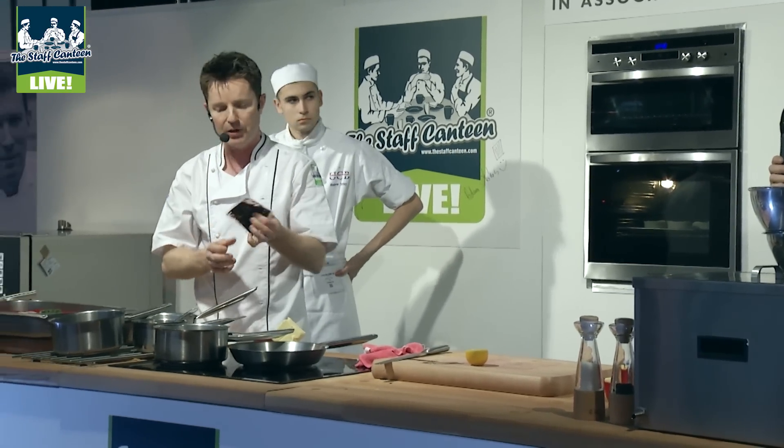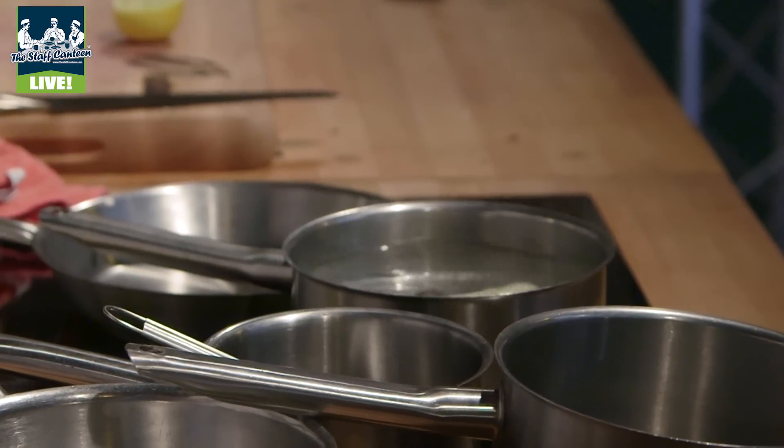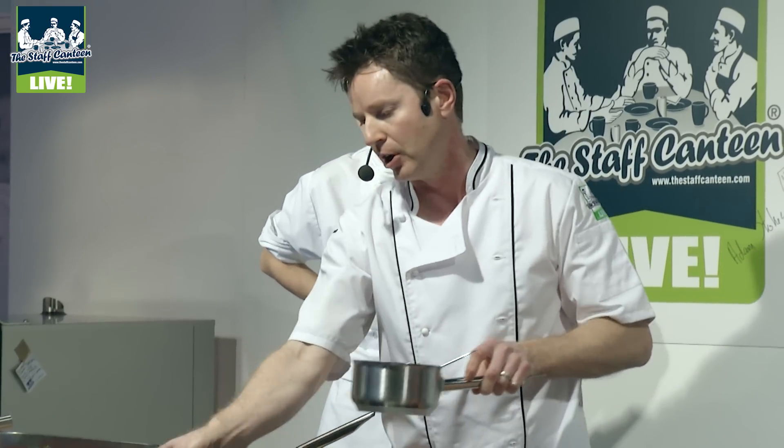With the venison, we've got braised red cabbage, which I've got in a vacuum bag, so we just warm that through in the water — normally we'd just have that in a pan on the stove. Same with the parsnip puree. We've got a jus which we've already got made, which is a reduction of the cooking liquor from all the bits that we braised down.